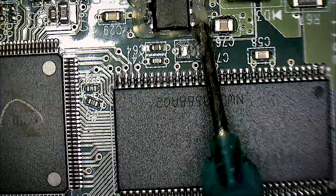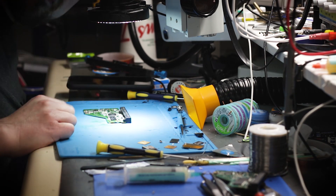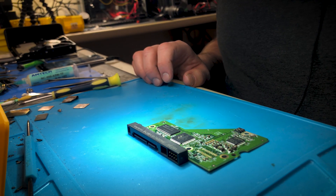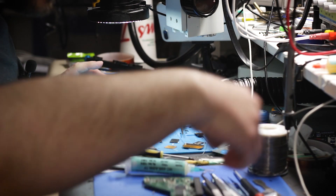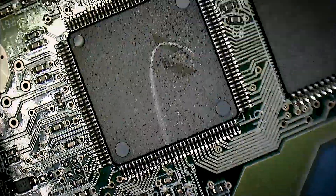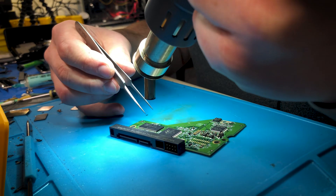Put a lot of flux on this chip here — and some more for good measure. Let's get the hot air station. Get the temperature to about 350 — that should be good. Get some tweezers. I'll come in with heat from this angle so I can grab it. Okay, there's the chip — let's grab the hot air and start removing this one. We don't need this ROM from the donor.